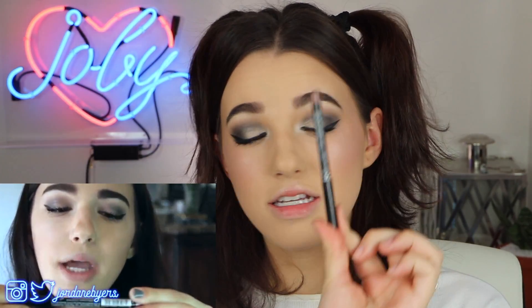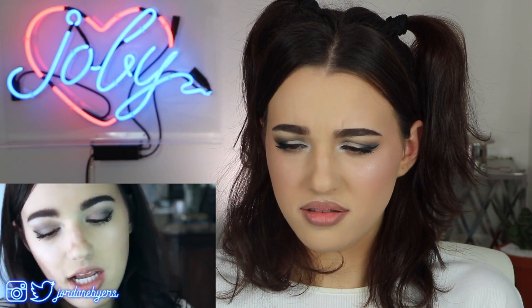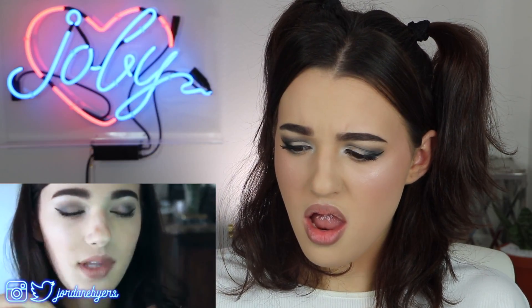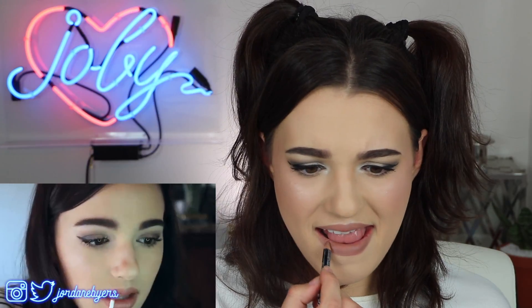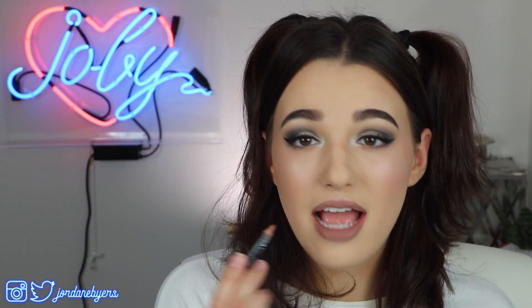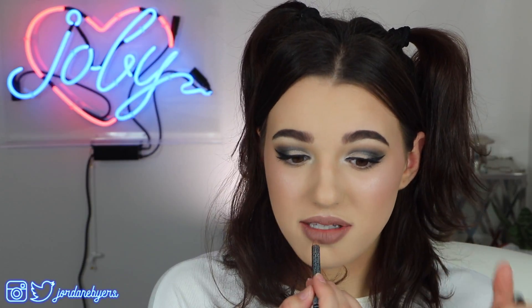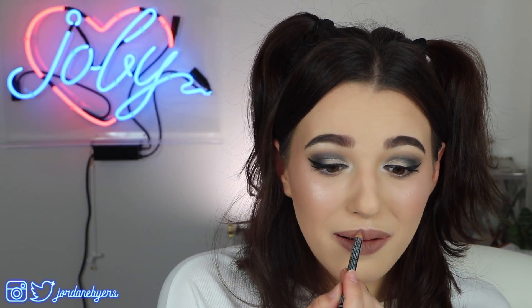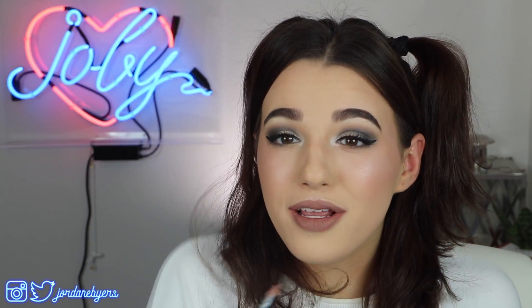I still have that NYX lip pencil — these NYX lip pencils have been with me through thick and thin. I'm filling them in and just wearing it as a lipstick because I really like this color. Then I take the NYX Butter Gloss in the color Tiramisu and swipe it all over my lips. Back in the day I couldn't afford to buy a bunch of lipsticks, so I had a couple of lipsticks and lip liners, and I'd just use the liner all over my lips. Hey, it works — but I prefer putting a lipstick on top. Everybody has to start somewhere.